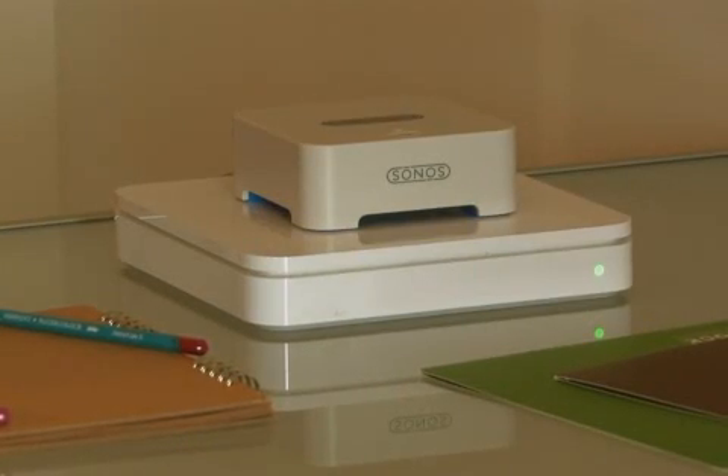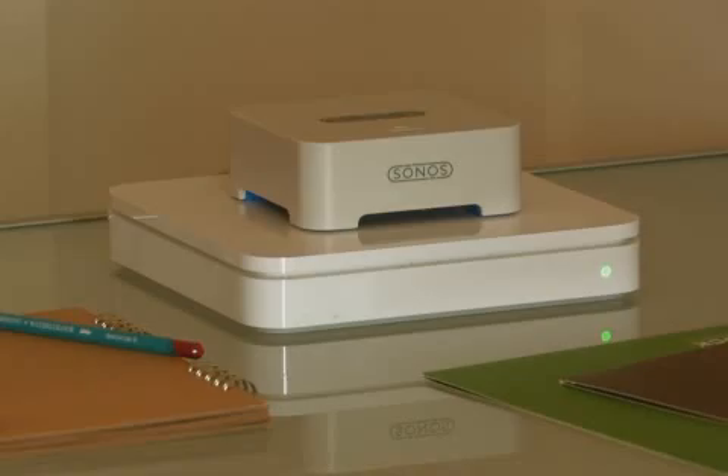Sonos will play your entire iTunes collection, not just what's on your phone. This library is actually stored on an Apple Time Capsule, so I can listen even when the computer's turned off.